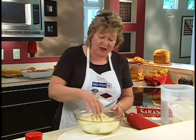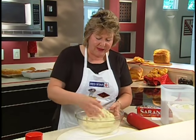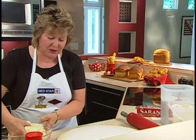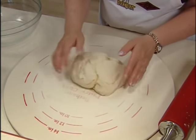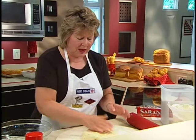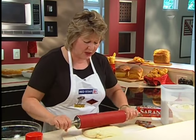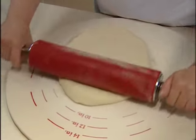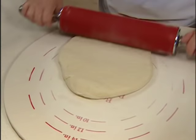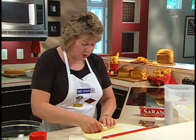We'll punch down the center to get all of the air bubbles out, wrap it up into a ball, and place it on a floured surface. We might need to add a little bit more flour to make it easy to work with. Then we'll roll it out to a rectangular size of about seven by nine inches, smoothing it out and getting all the bubbles out. Then we'll start from one end and roll it up.